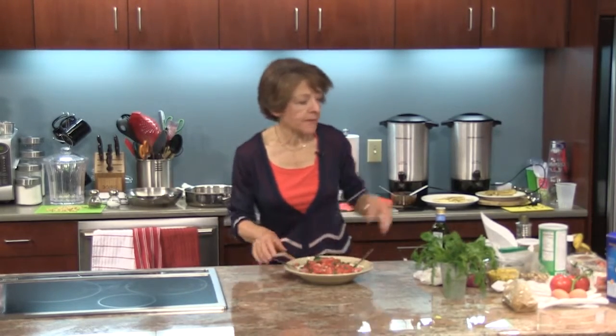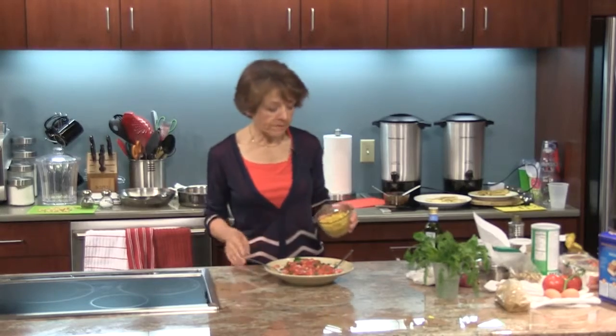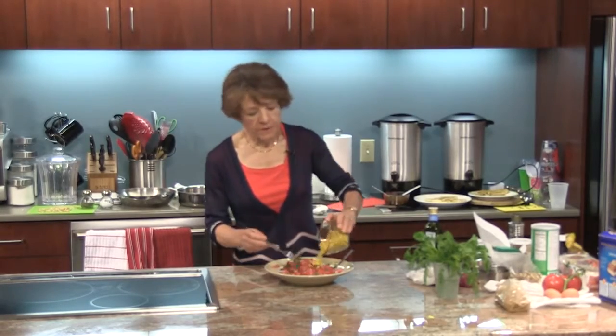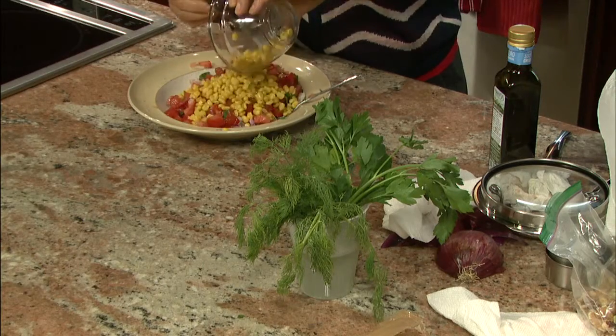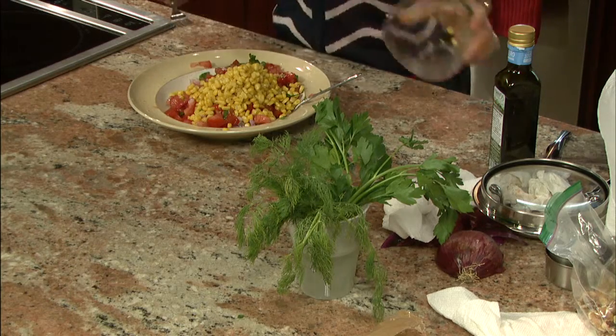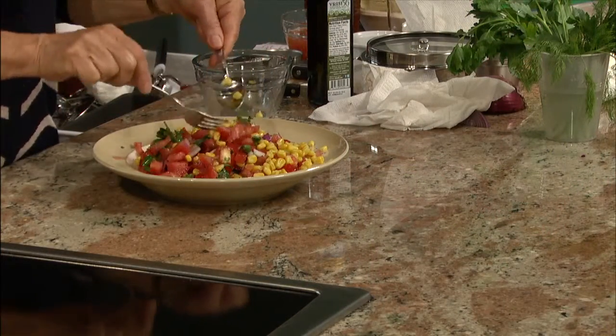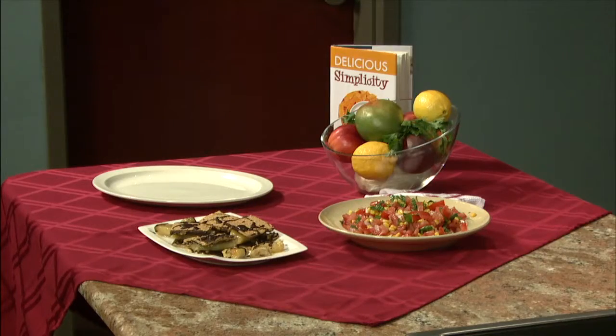We're going to add the corn. This is already cooked — I used frozen corn cooked according to package directions. There's a cup of corn in here — hence the tomato and corn salsa. Isn't that pretty with the yellow? It's sort of unexpected.